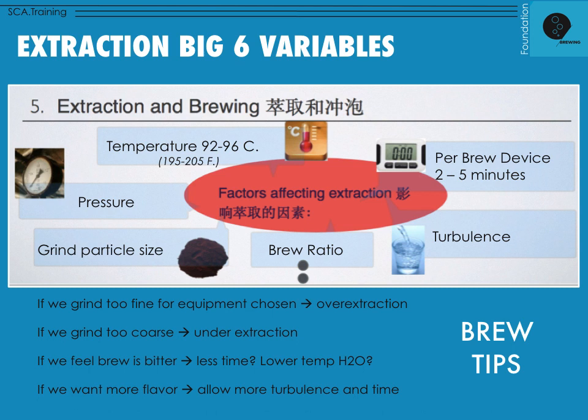Fourth, brew ratio — this should be fixed by your gold standard. Typical target ranges are 1:16, 1:17, or 1:18 for brewing devices. Fifth, grind particle size: fine, medium, coarse, or somewhere in between — determined by your brewing device. Sixth, pressure: most brewing devices have fixed pressure. A filter brew uses gravity; an espresso machine uses 8 to 9 bars of pressure; an AeroPress you press through manually; a vacuum siphon uses gravity and vacuum to pull and extract coffee.